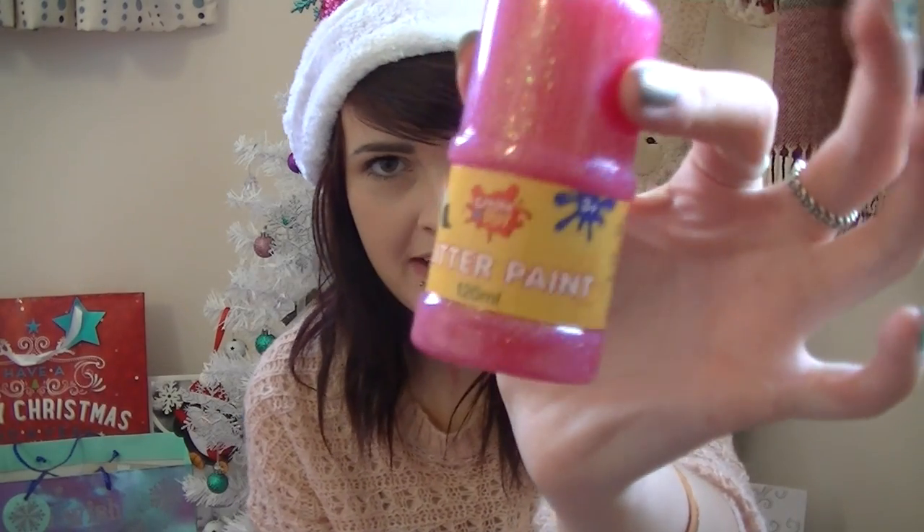I've got a little bit of glitter glue — it's pink glitter glue because I just couldn't resist buying it. You don't have to use glitter glue; you can use glitter, you can skip glitter altogether, use paints — just whatever to decorate it really. I've also got some little Sharpie permanent markers.